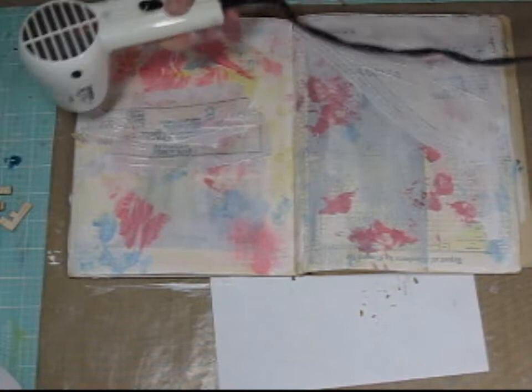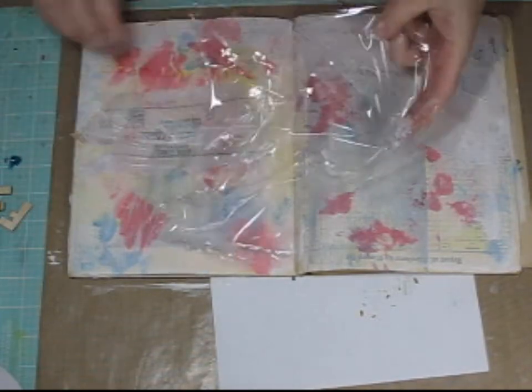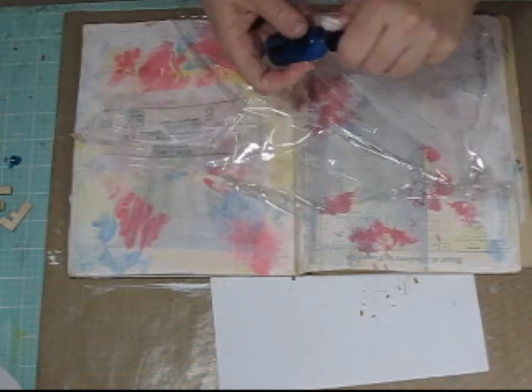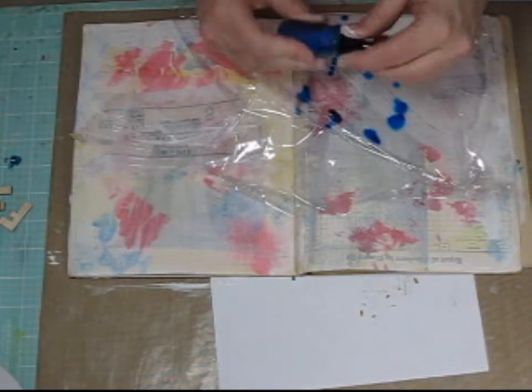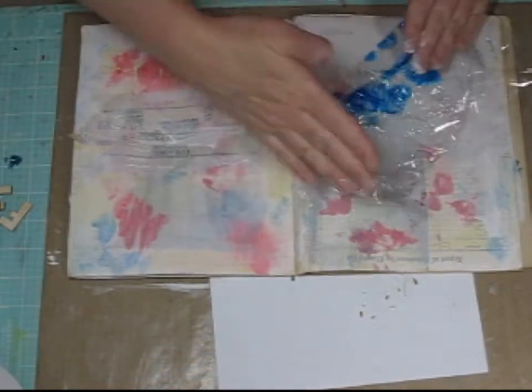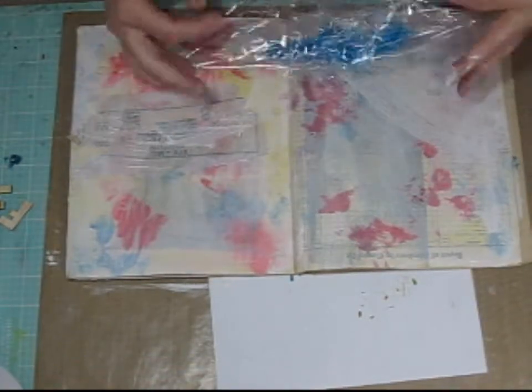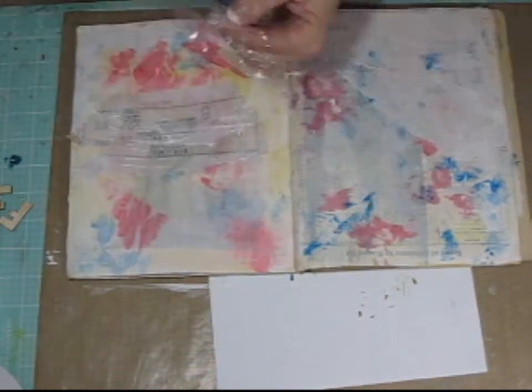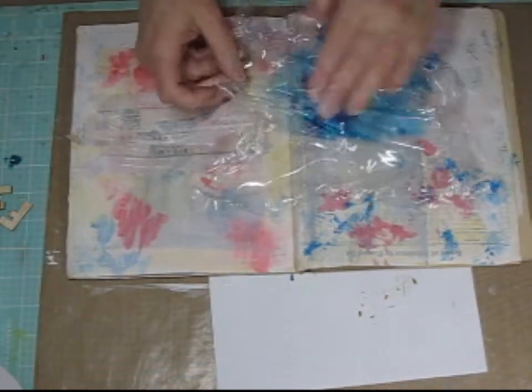I'm drying that completely before I apply the next step. Now I'm going to do more of that alcohol ink technique with the plastic wrap — I just got a clean sheet of plastic wrap. I'm going to start with some blue alcohol ink and the same process: fold it over, smoosh it around, and then unfold it and apply it to my page. Now I've created layers and depth to my art journal page by coating it with the original layer with gesso.